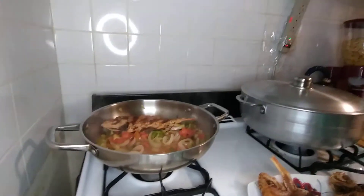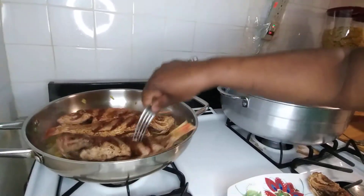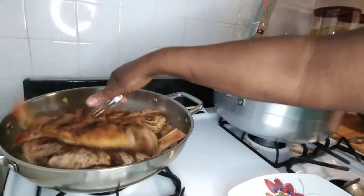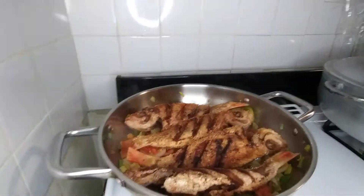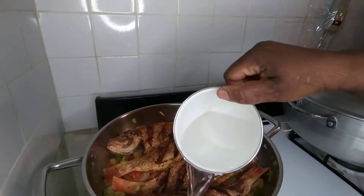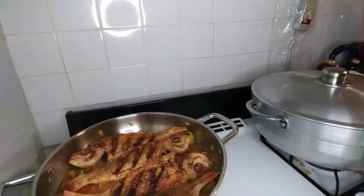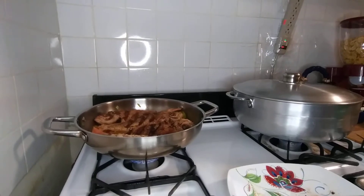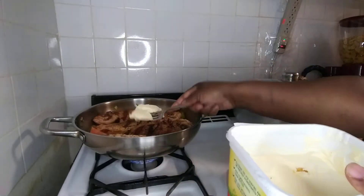I put them in like so — head and tail. I'm gonna put a little water in there, not using any coconut milk. I'm just putting a little water on it and a little butter, and let it steam.